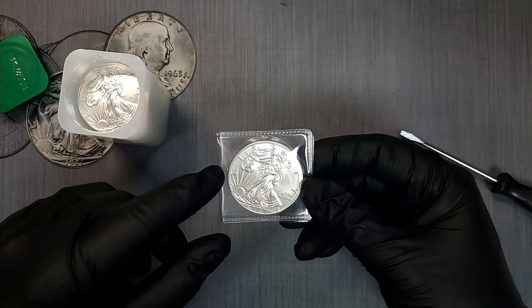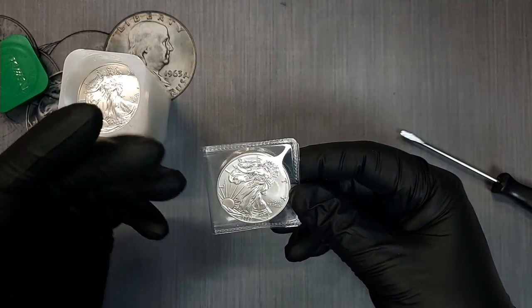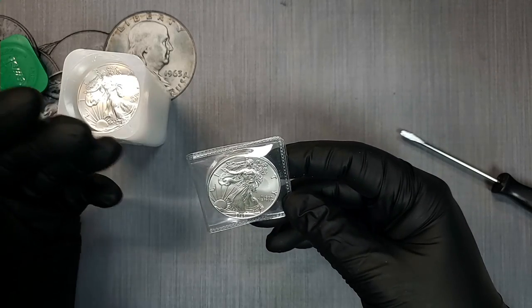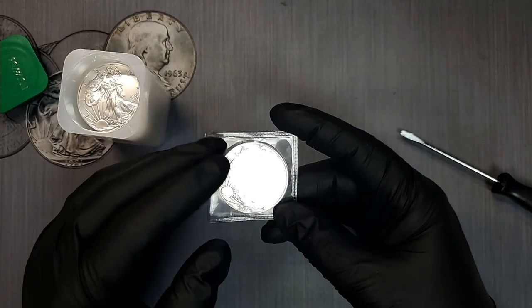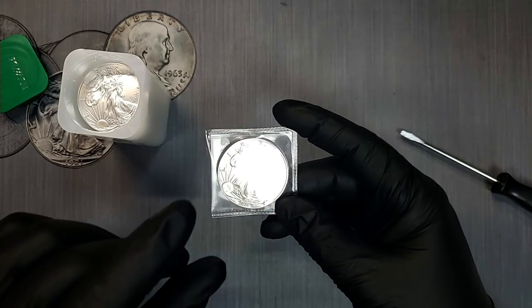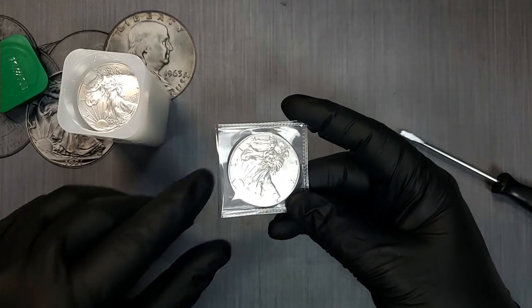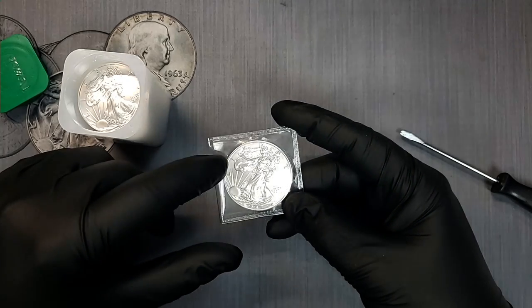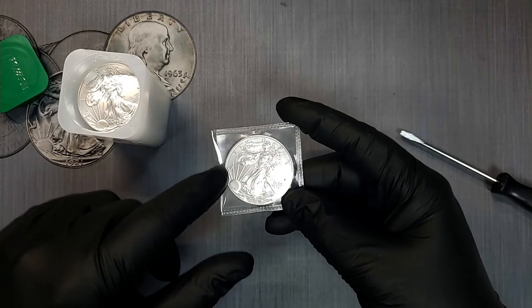Even if air is getting to them, the air isn't going to cause them to tone right away — it does take some time. If you're not storing these for years or decades, these flips are perfect. If you're storing them for multiple decades, these flips will probably eventually allow enough oxygen in there to start causing them to tone around the left side where the pocket is exposed.